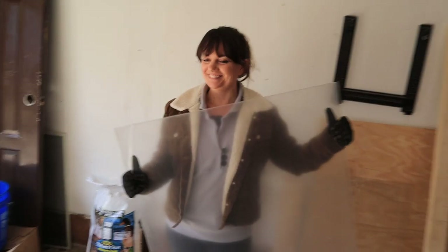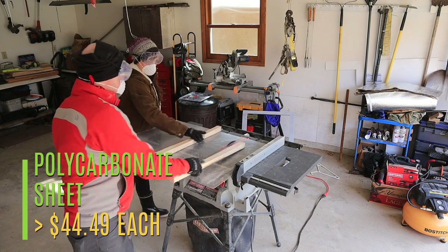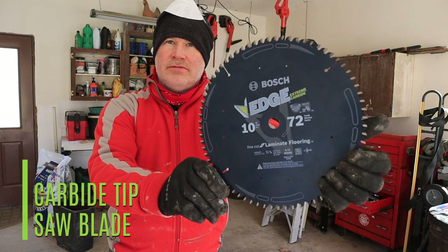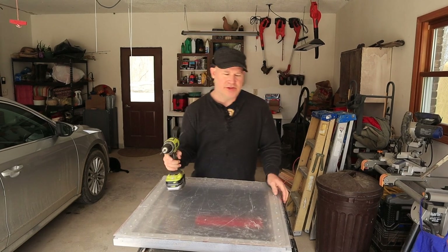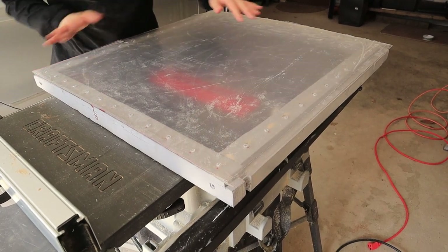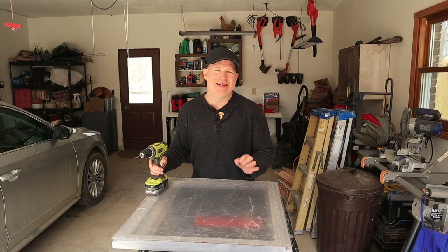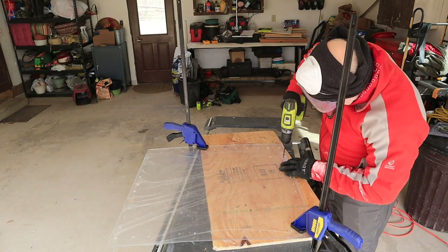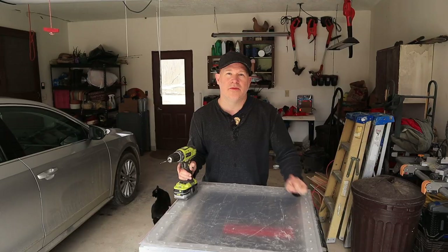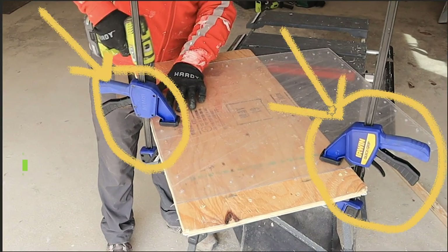Next we cut the polycarbonate to the size of our wooden frame. We were recommended to use a saw blade with a carbide tip for cutting the polycarbonate. Then we drilled pilot holes through the polycarbonate and the frame, making sure our drill bit was small enough that the screws would still bite into the wood. After that we removed the polycarbonate and enlarged those holes so the screws wouldn't splinter or web the polycarbonate itself, and to account for the fact that polycarbonate moves with weather changes and vibrates since it's on a moving vehicle.